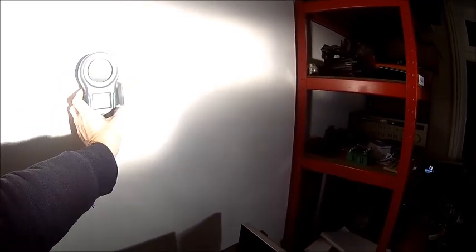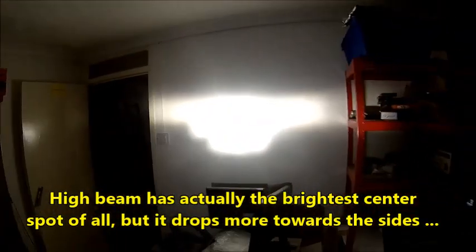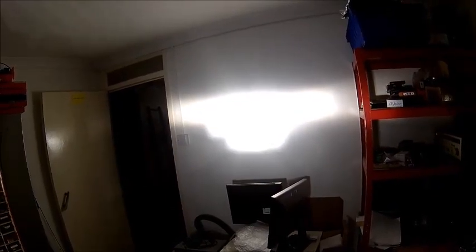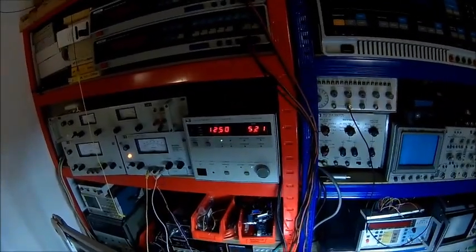So this is high beam - we're having 4800. Can't remember what the other one had, it looks brighter, but it's about 4800. And the beam is a bit weird, but again that could be that light, because it's one of these old style with a cap at the front - you don't have these anymore, they look different now. Anyway, this gives us a good idea, and it's pretty constant at 5.2 amps here.